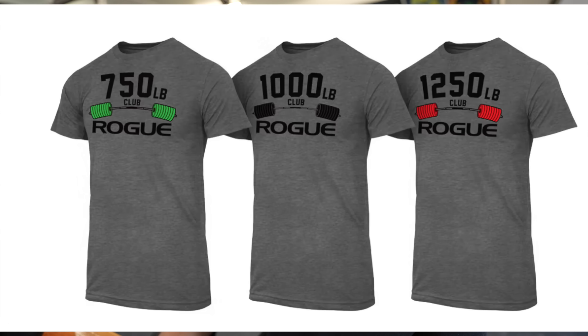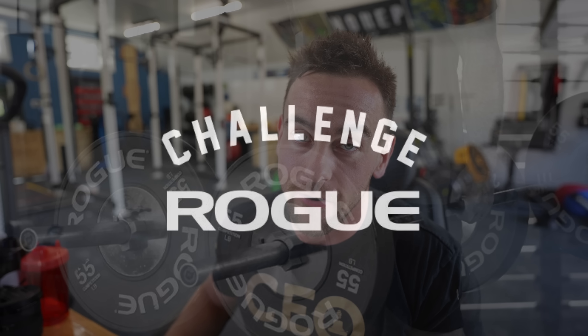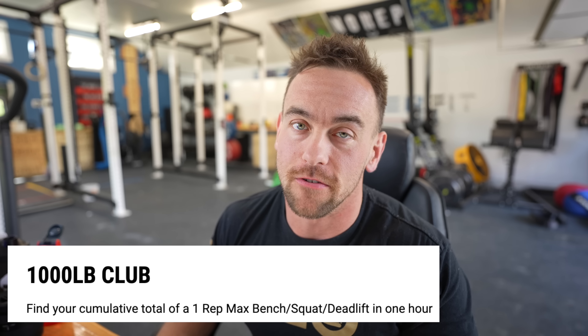I really like that 1,250 pound shirt. Yo, Rogue Challenges — aka the gold standard of the online review process, at least from what I've seen. I don't really know all that much, but the first thing I'm going to pull up is this 1,000 pound club thing.